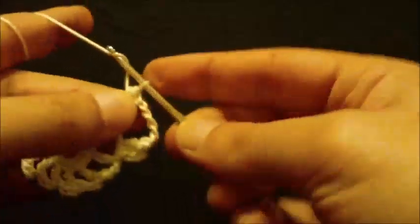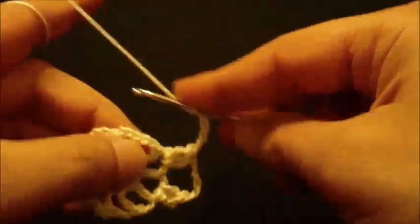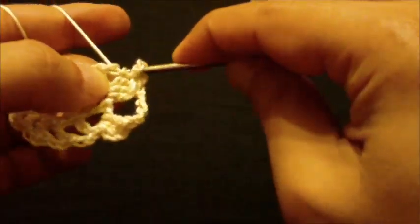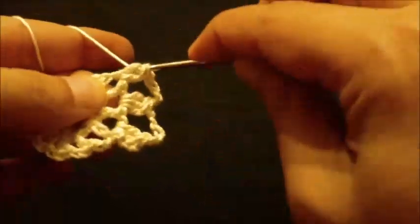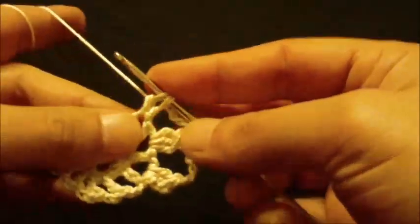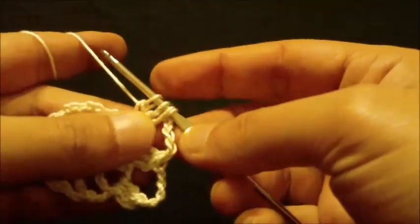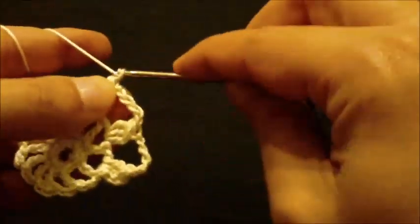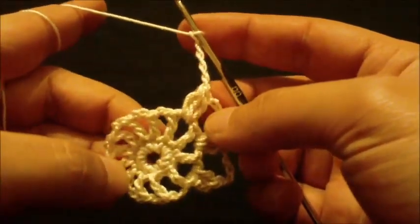Chain five. Then three double crochets keeping last loop on hook: first - two loops; second - three loops; third - four loops. Yarn over and pull through all four loops. Chain five. We will keep doing this until we reach the end of the round.